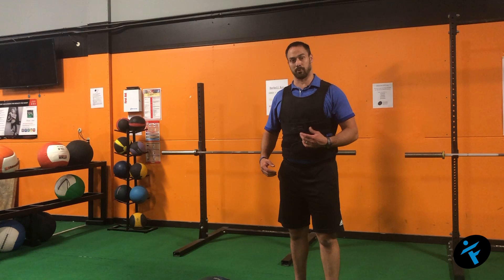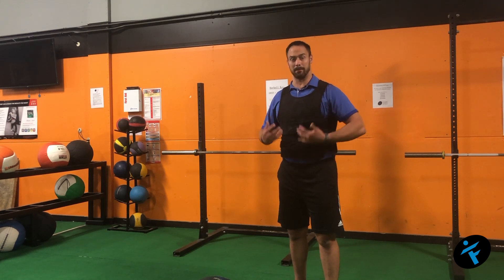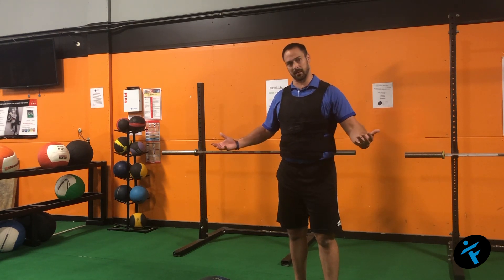One of the great ways to approach this is loaded carries. They're awesome for core strength and stability, but they're also great to work on endurance and build that up in a gym setting.